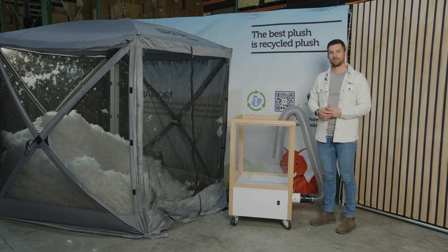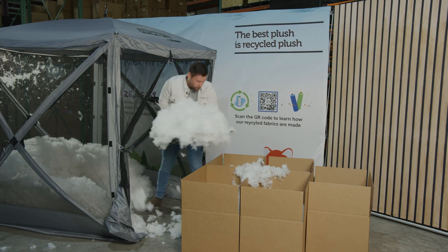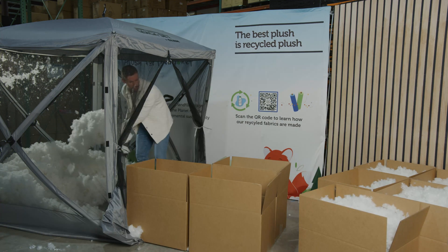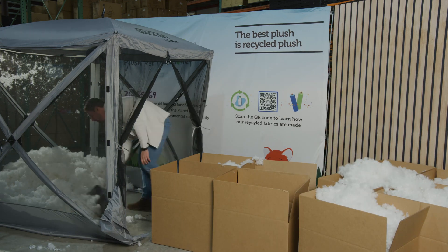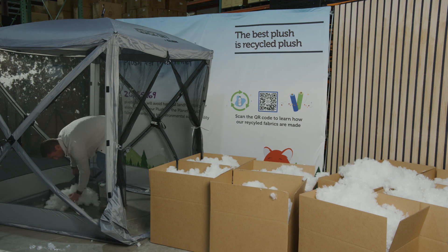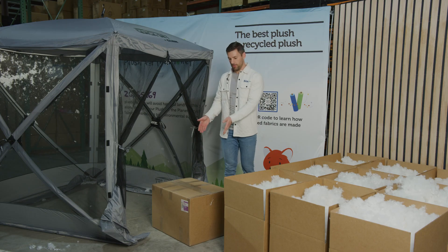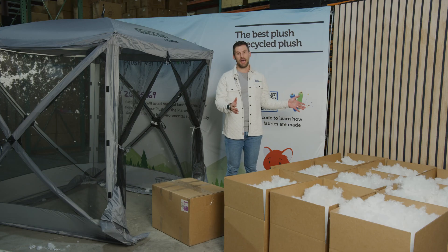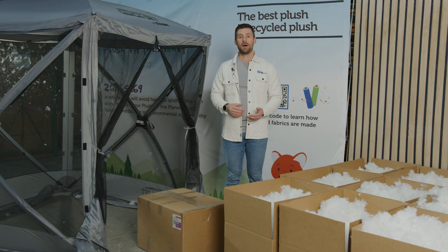It's also a really great way to fill your machine. Now that the fiber has been volumized, let's see just how many boxes we can fill with this fiber. As you can see, mulching your fiber can have a drastic difference with your poly fiber yield.